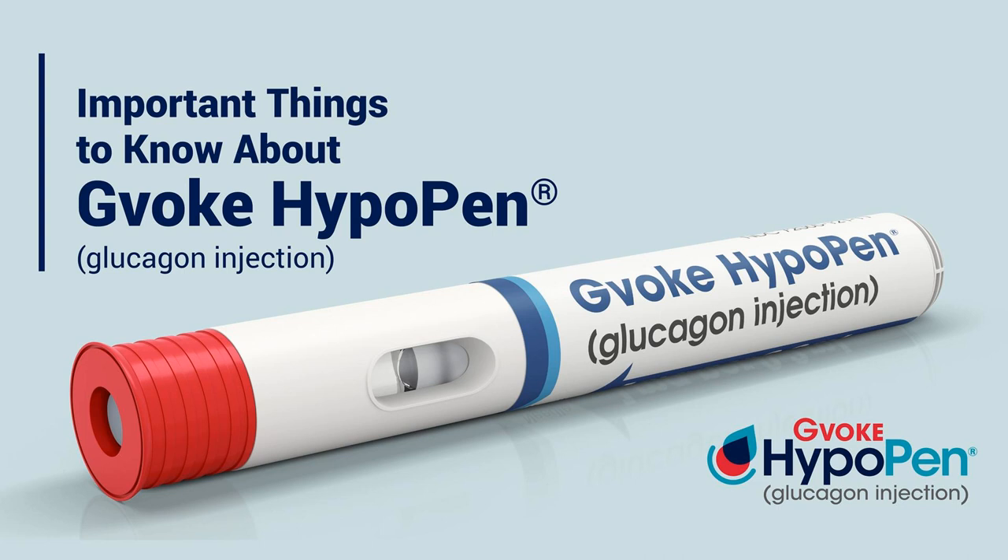And I think an important piece to put in as well is that one low — especially a serious low such as this one — another piece to teach is that another low could come if you're not careful within a couple of hours or within the same day. It's very common to have a significant low and then potentially have another significant low. So it's really important that you kind of lay low, right? Don't go out for a 10 mile run four hours later. Maybe the rest of the day is about relaxing.